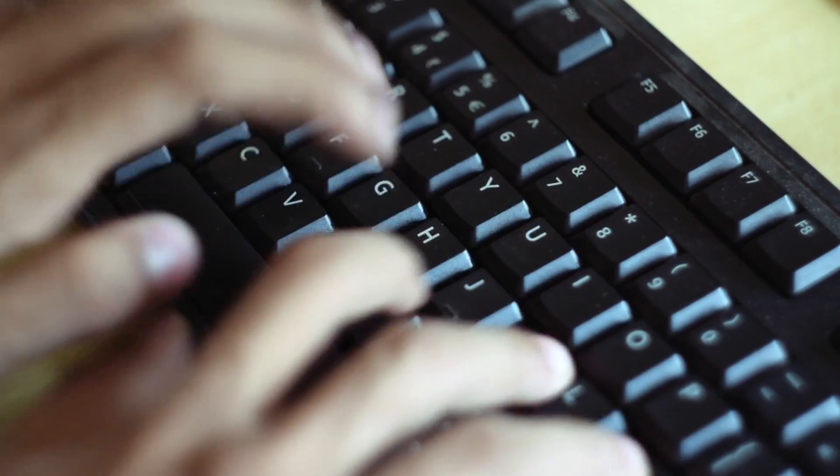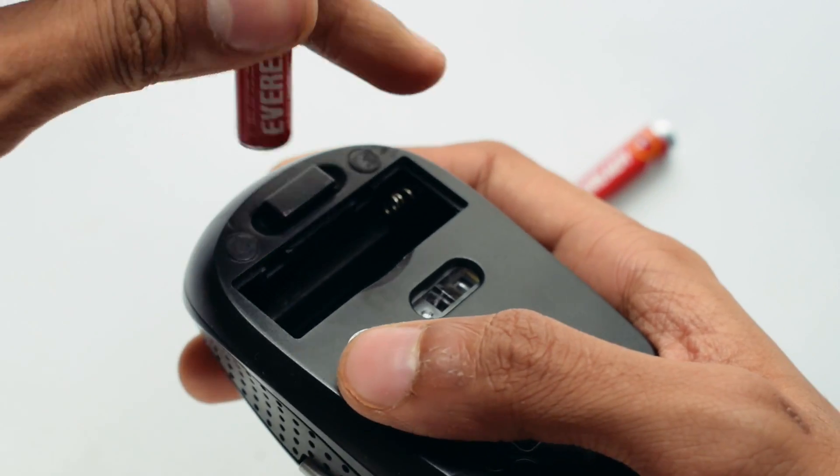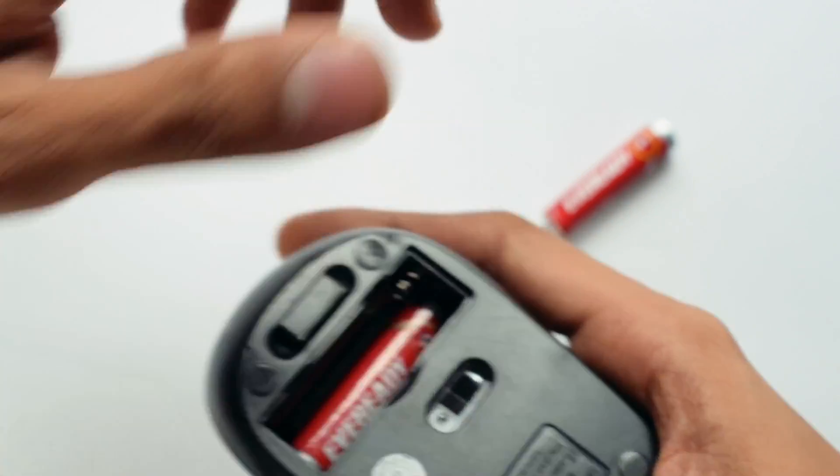Hey, what's going on guys, this is Kedar here. What's the difference between a pro gamer and a pro loser? While a pro gamer plays hardcore, using all his best moves, a pro loser is finding the best batteries for his mouse. Mouse and keyboard are commonly used peripherals for almost any PC, and wireless mice are a pain if you have to change the batteries.